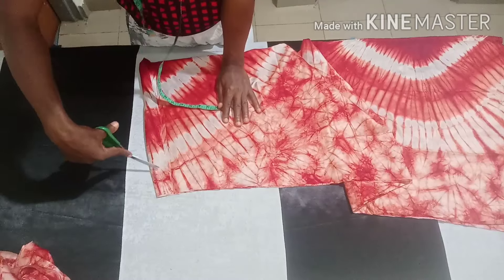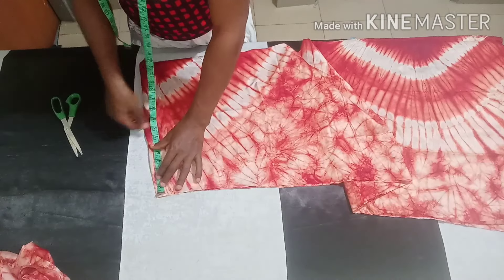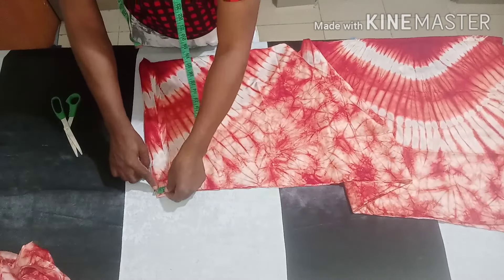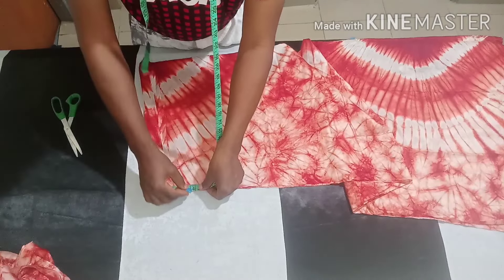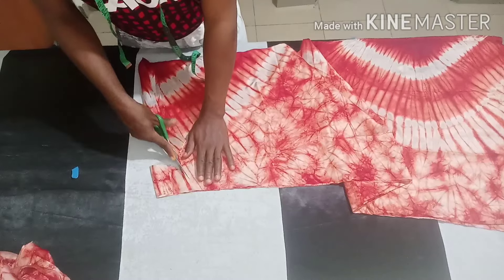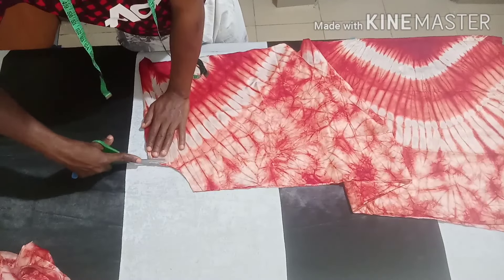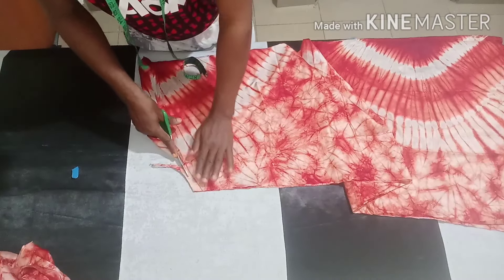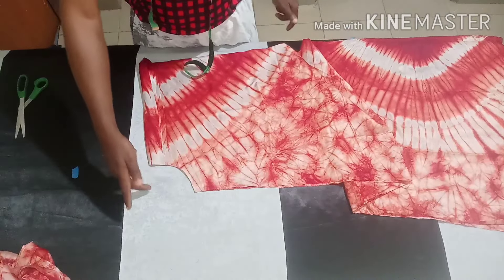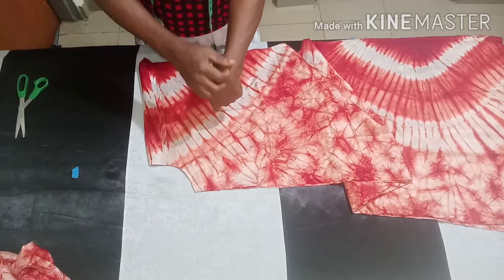All you need to do now is get your armhole out of this place. I will measure 3.5 inches here and 4 inches here, then cut like this — this is serving as the armhole. If you like, you can make it four inches on both sides. It's going to be very free, so it doesn't really require your armhole circumference measurement.